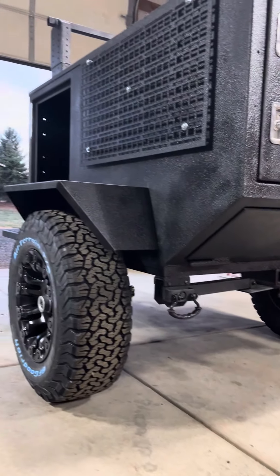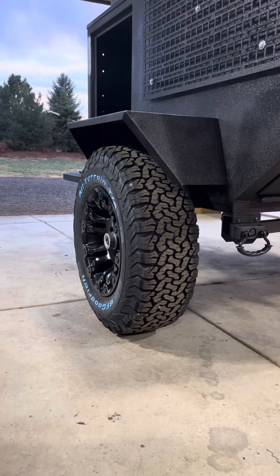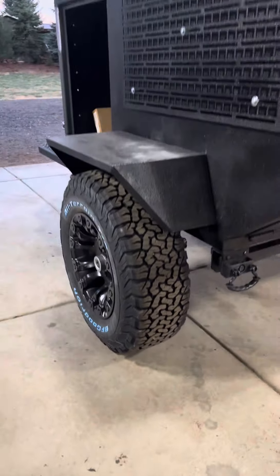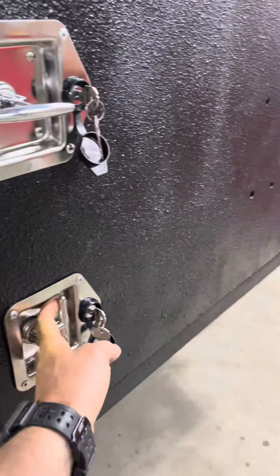Customer matched his wheels to his truck. These are eight lug — some crazy wheel, but super heavy.